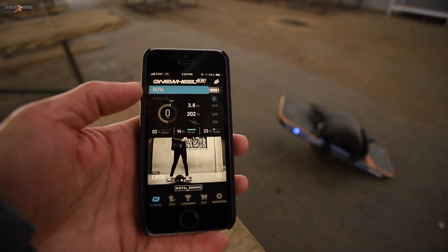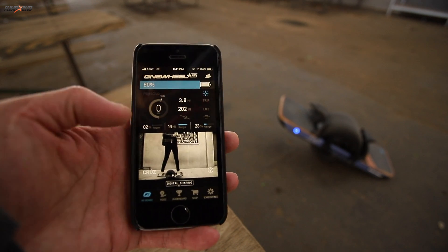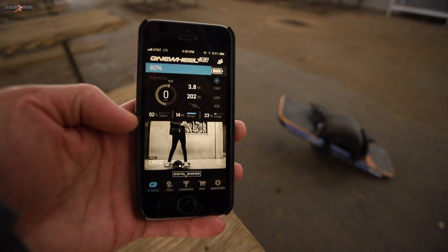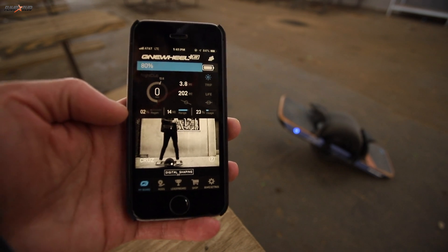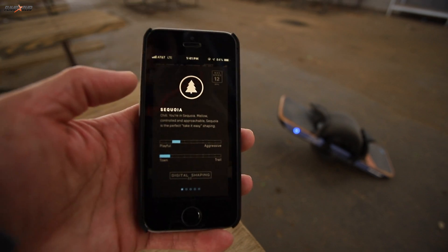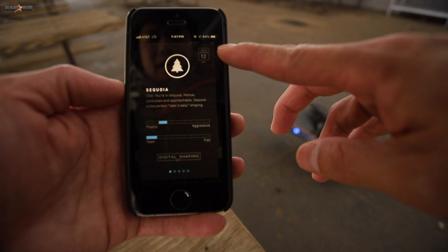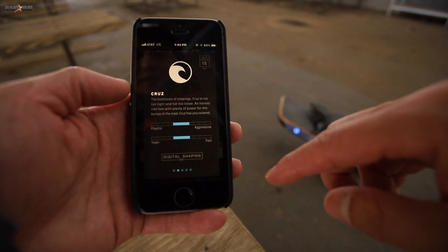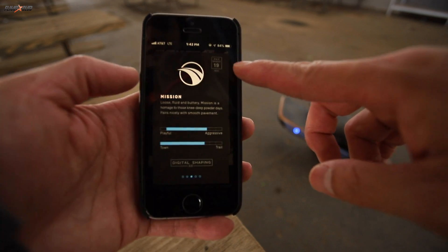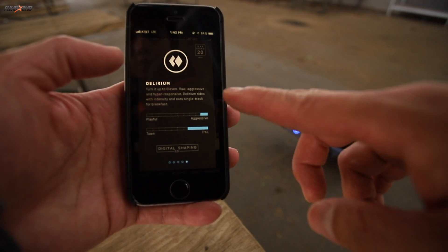The one wheel does have an app that goes with it. On the app you can see how much power you have left, the mileage you've gone, the total mileage on the one wheel, and then regen. Regen is — say if you're going downhill and your motor's not running but the tire is still spinning — that motion will charge the battery. You also have different modes: Sequoia is the basic one with preset PIDs and a max speed of 12 miles per hour. The one I'm currently running is Cruise, which has a max of 15 miles per hour. There are other modes where you can go faster or tune how aggressive the one wheel rides.